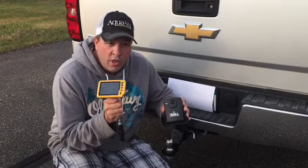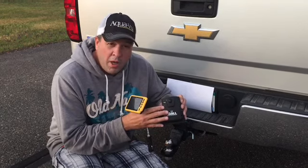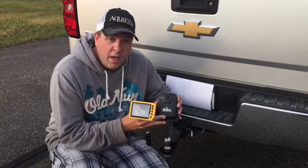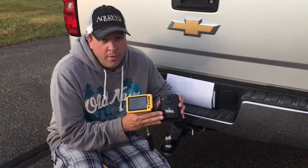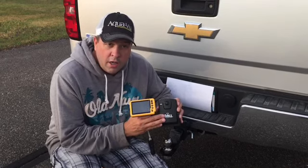If there's no picture when the monitor is on, make sure that the power button is on on the camera sending unit. You have to hold the button down about five seconds and a light will come on. If the light isn't coming on, you're not getting power. It could be the battery isn't charged, it could be a bad battery, or there could be a loose connection.